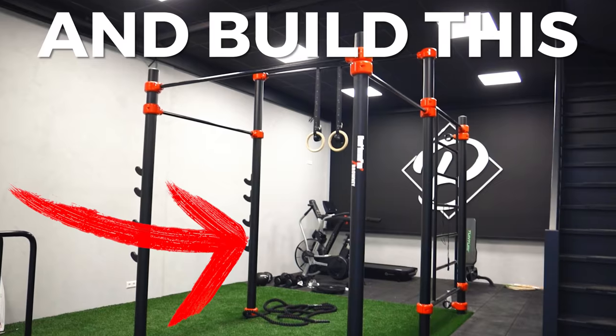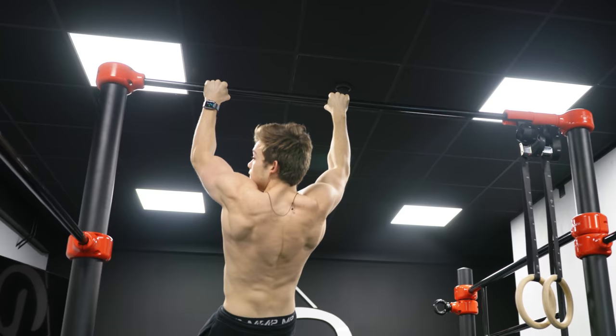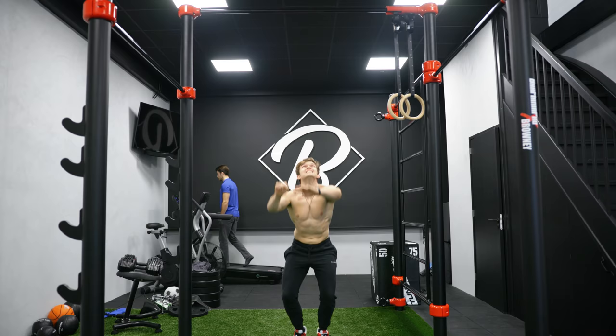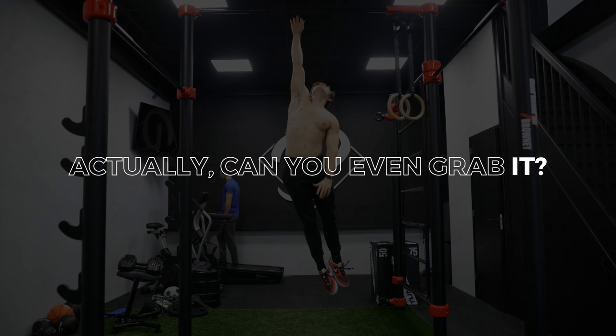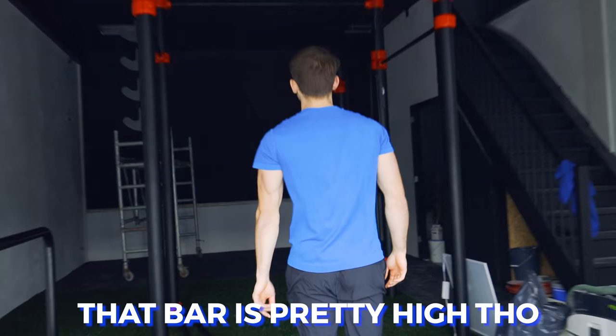I bought and built this gym, and this park has a lot of fun stuff including this insanely high bar. But it's way too high to grab — can you even grab it? The first thing the guy in the blue shirt did when I showed him my new gym for the first time was try to grab it. That bar is pretty high though.